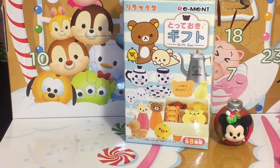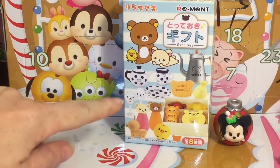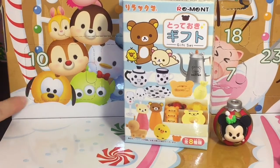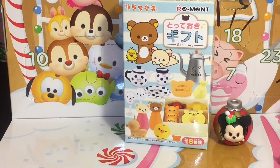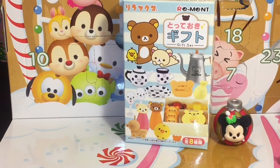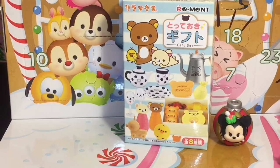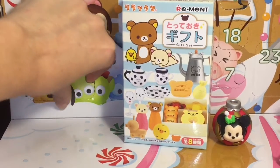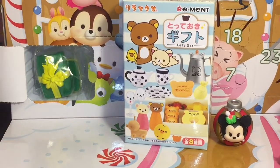Hi guys and welcome to the Mini Toy channel! This is day 10 of my 24 days of Re-ment. Today's blind box is a cute little Rilakkuma gift set, as well as our number 10 large window for the Disney Tsum Tsum advent calendar. Awesome — I can't wait to see what's inside, so let's go ahead and get started. As usual, we will start with our advent calendar, so here is day 10!